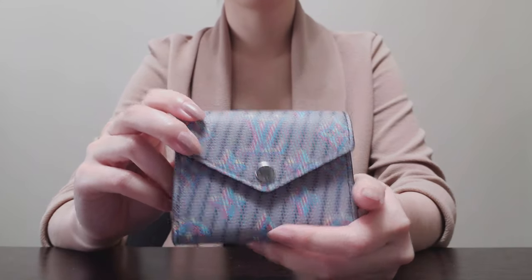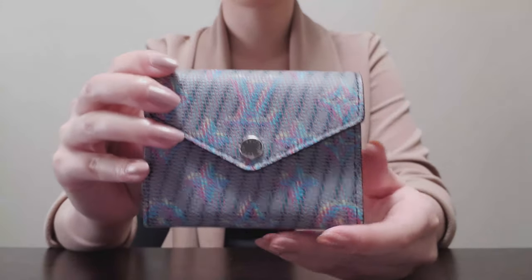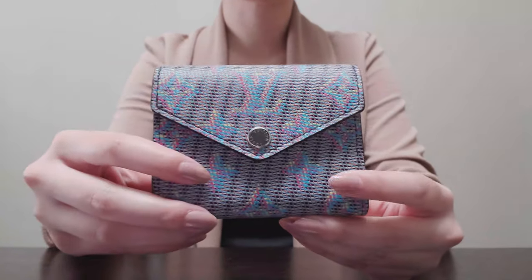Hi everyone. I want to come on today to do a quick review of the Louis Vuitton Zoe wallet. Mine in particular I purchased back in February of 2020 and it is a limited edition piece.